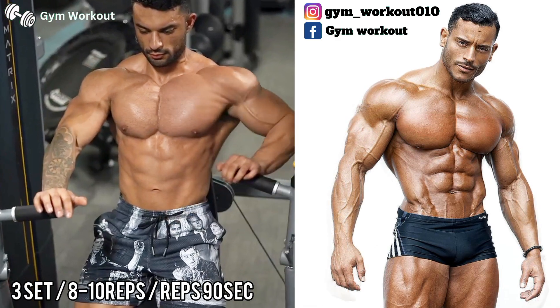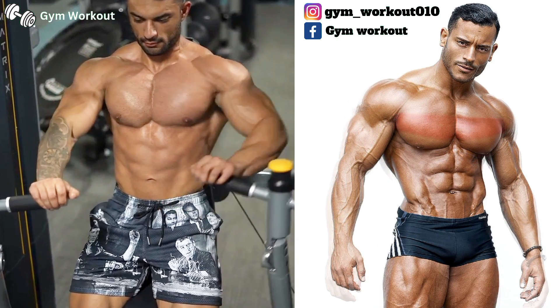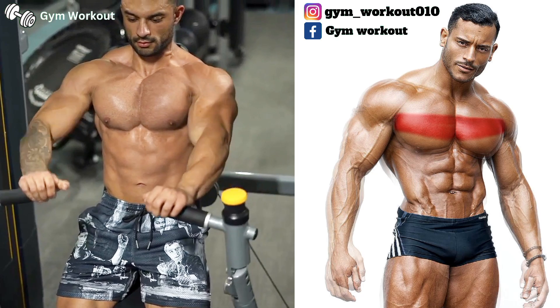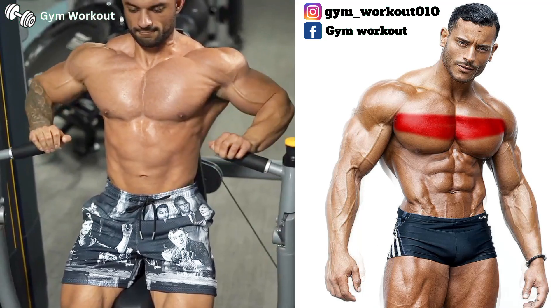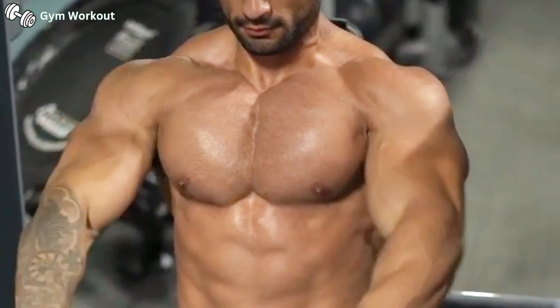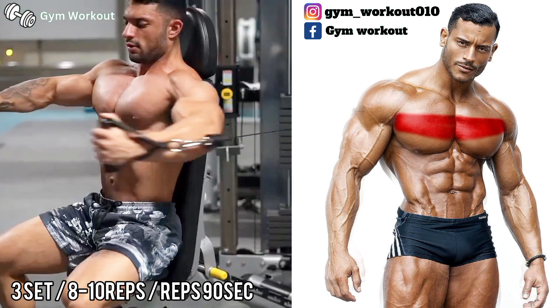Seated machine chest press. Target muscle area: middle chest. Press the machine handle forward until your elbow locks out, and lower the machine handle until your chest stretches perfectly. You can also do this exercise with both arms together.